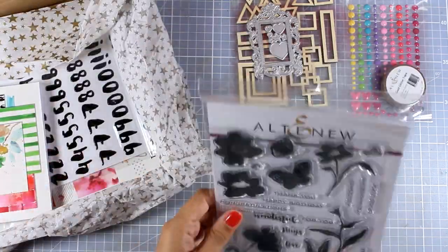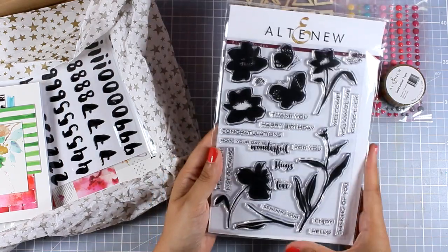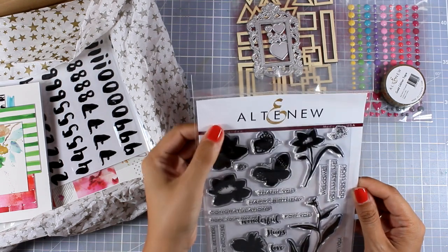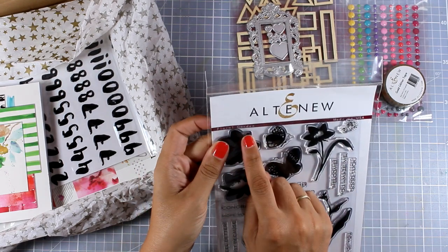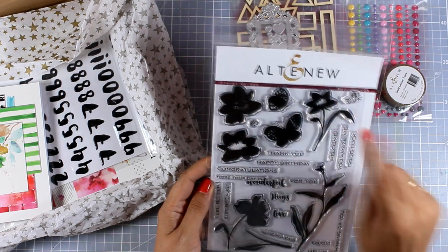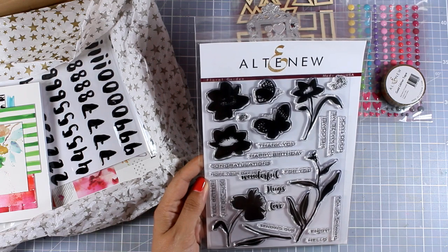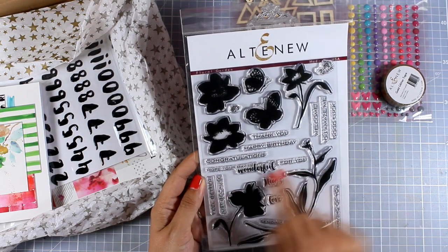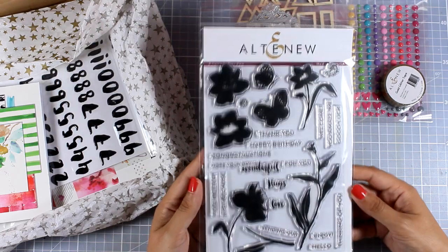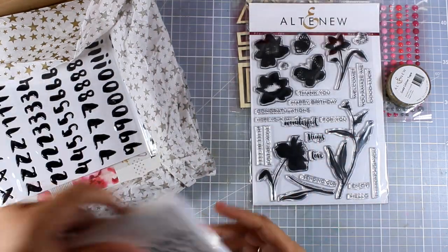Now let's take a look at the stamp set. This is a huge stamp set that's six by eight, so it's packed with images and sentiments. It's called Flower Garden — you get flowers with stems or without stems, you also get butterflies, and a ton of sentiments such as thank you, happy birthday, congratulations, feel better, thinking of you, enjoy, and hello. It's a stamp set perfect for pretty much any occasion.